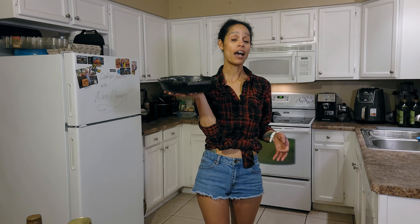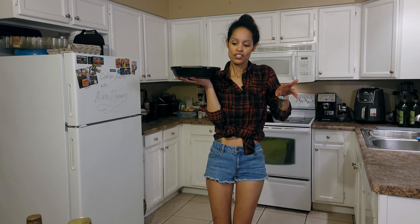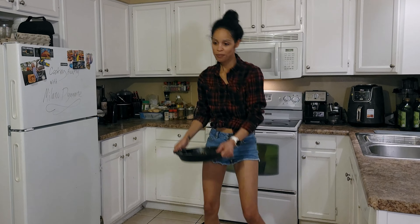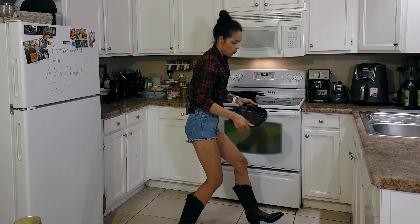I'm going to put this in the oven. See you guys in 45 minutes because that's how long it's going to take to bake. Brownies, brownies, brownies!